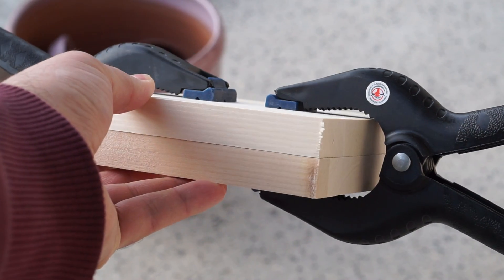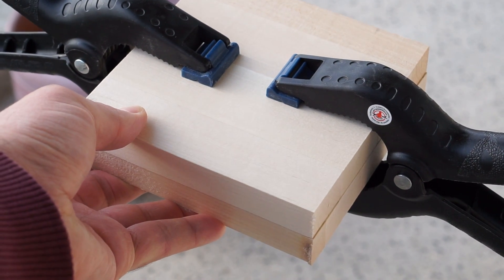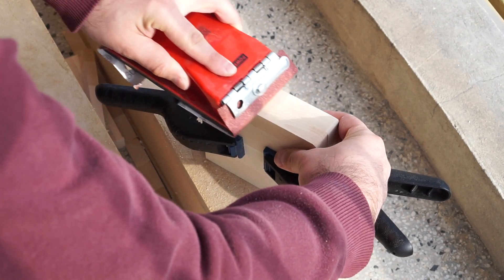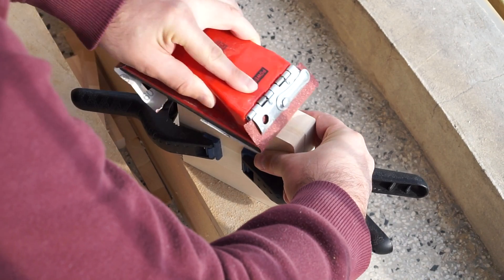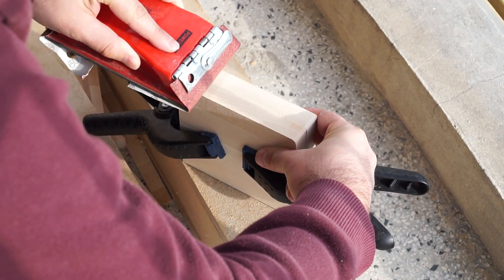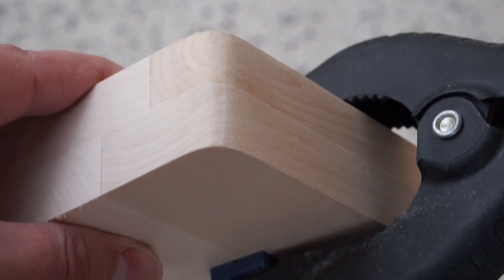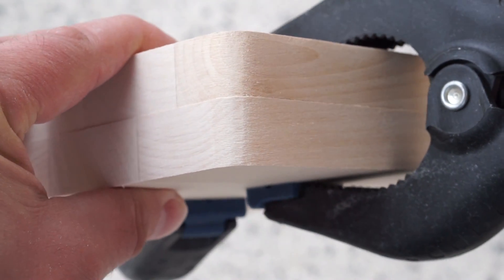Since the two pieces weren't perfectly even in size, I clamped them together, then I sanded the sides until they matched. I started with some rough 60 grit sandpaper, then I moved on to 120, and finally I finished it off with 240 grit for a really nice smooth finish. Before removing the clamps, I also rounded the corners. I didn't have to, but it was going to give the whole project a much nicer look.